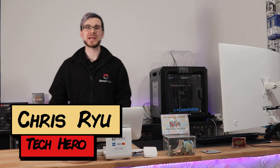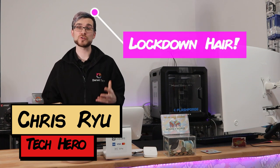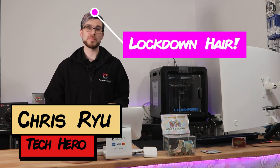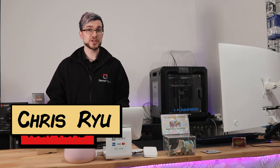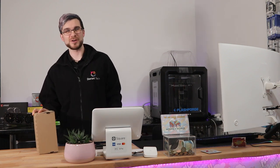Welcome to the Tech Bar. Tomorrow is the launch of the new S21 Ultra and we have one here ready to unbox. We also have last year's S20 Ultra so we can compare them side-by-side. Let's dive right in.